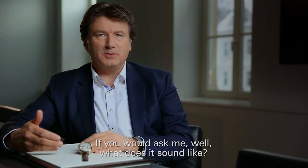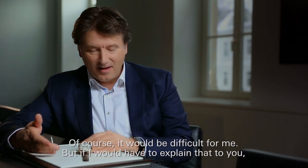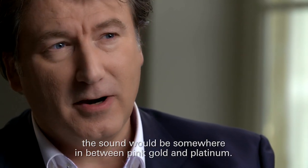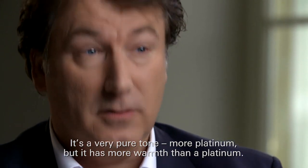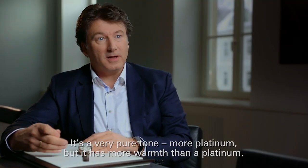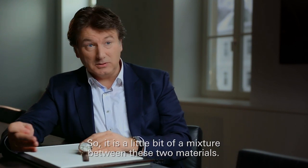And if you would ask me how it sounds — it's of course difficult to describe. But if I had to explain it to you, the sound will be somewhere in between pink gold and platinum. It's a very pure tone, more platinum, but it has more warmth than a platinum. So it's a little bit the mixture between these two materials.